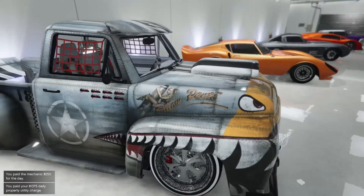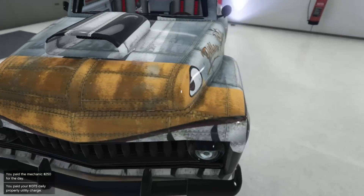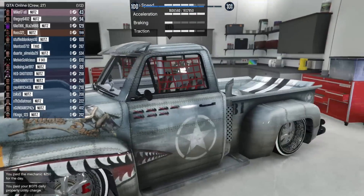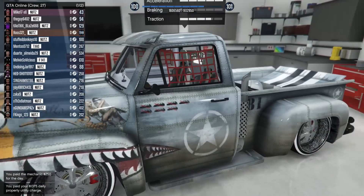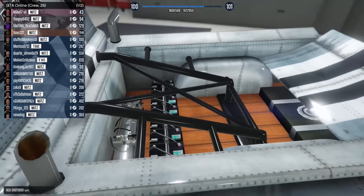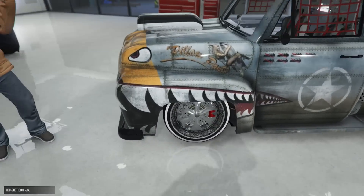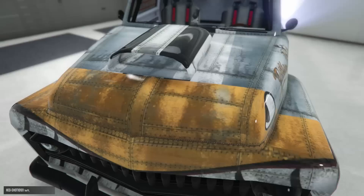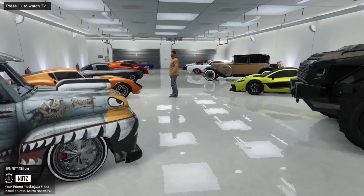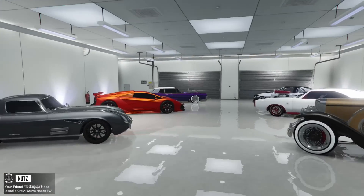And then last but not least, the Slam Van — freaking bullet or whatever that livery is called. It looks super nice. You got the inside here, the back, and somewhat matching rims. But yeah, that's this guy's garage and we're gonna go ahead and move to the second garage — you guys can vote in the comments.